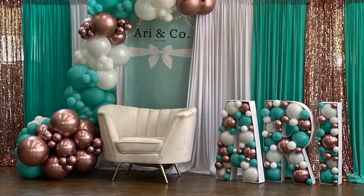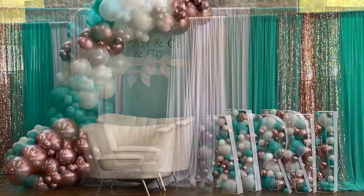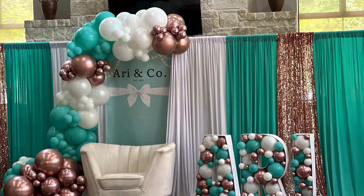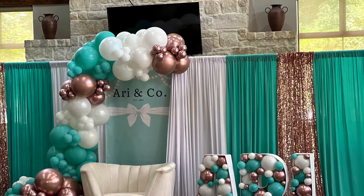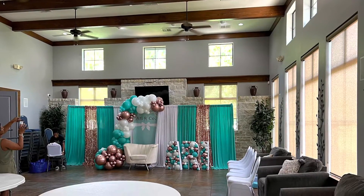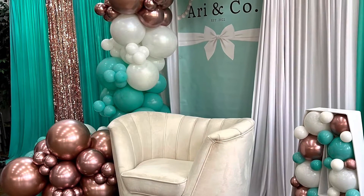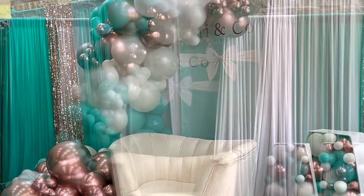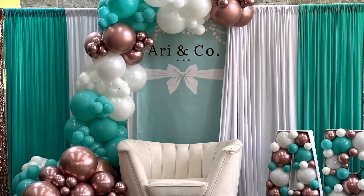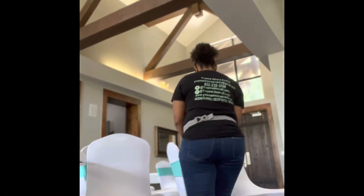Here you can see the sofa that we rented from a company here in Houston. Those are our curtains that we hung with the Tiffany colors, and we made sure to put some more of that rose gold in there. And then I went ahead and created some mosaic balloon letters to the side, and we did the balloon garland draping down — everything really came together.